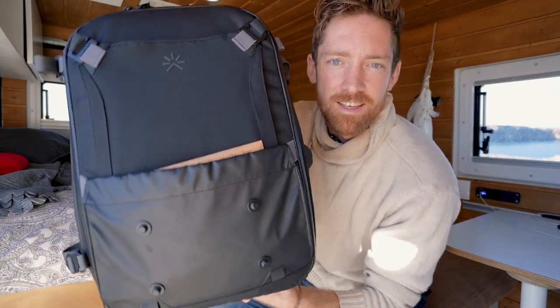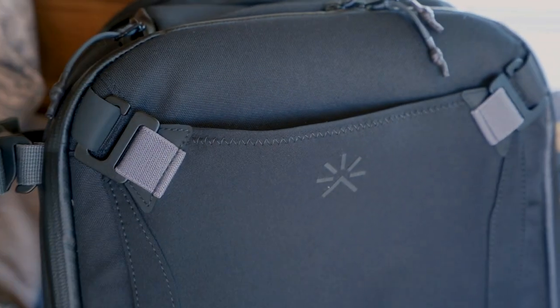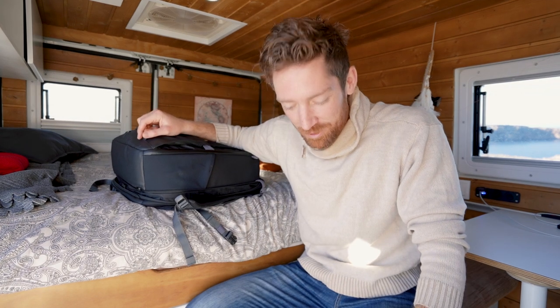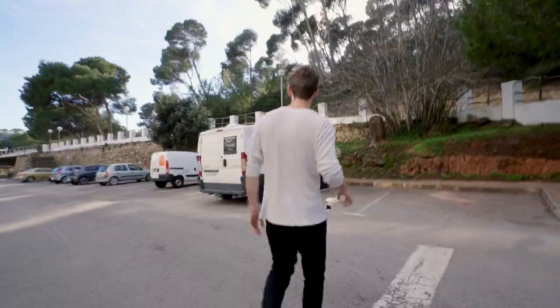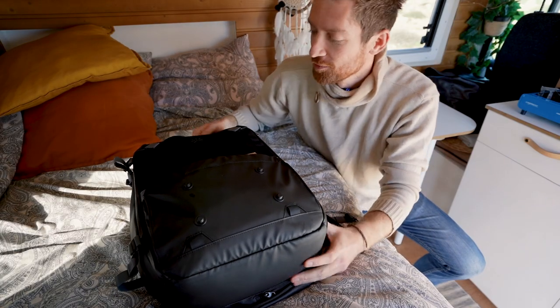Let's start with the bag itself. This is the Tropicfeel bag — I think it's called the Hive. I'm also wearing their shoes, kind of water-ready travel shoes. I've honestly been wearing them the whole trip without any socks and they've been super comfortable, great for going to the beach.